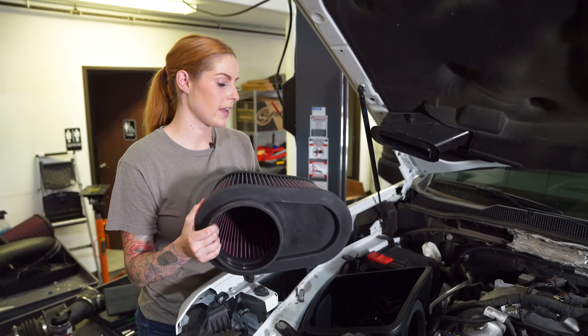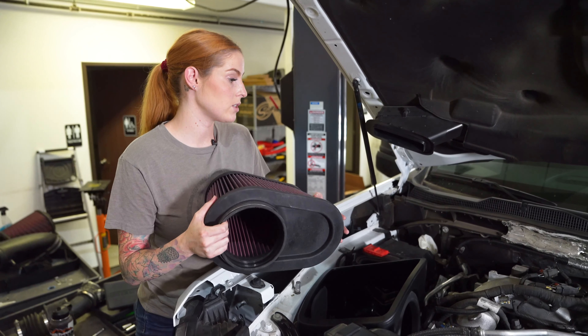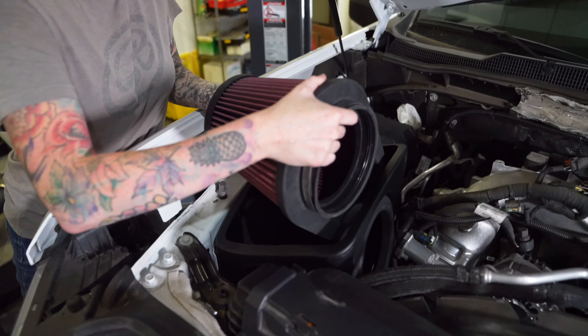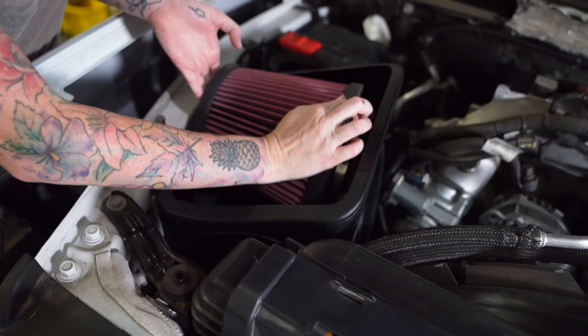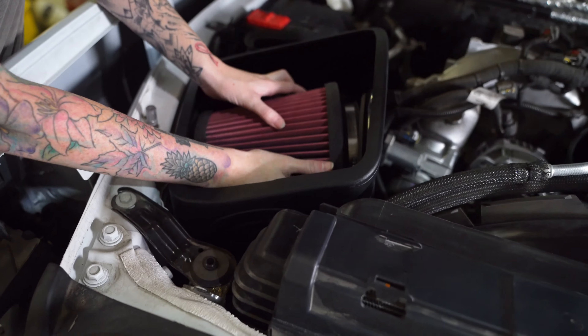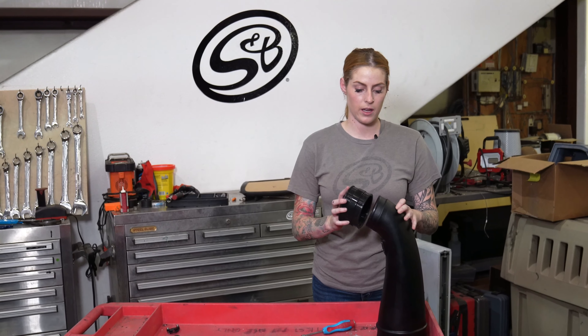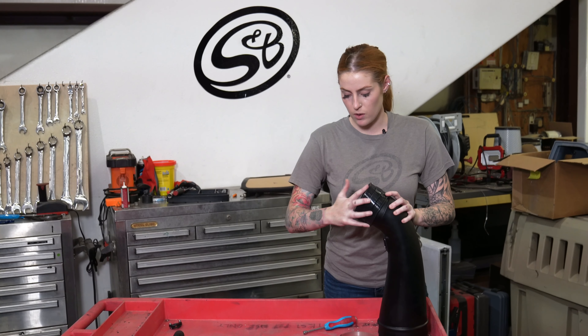Drop the air filter into the air box, making sure the point is facing towards the back of the engine bay and down. Next, prepare the intake tube for installation by installing the coupler and securing it down with one hose clamp.